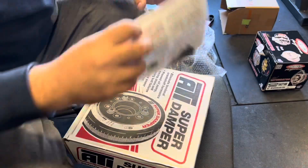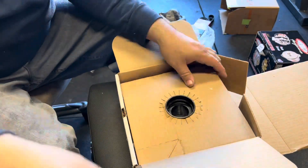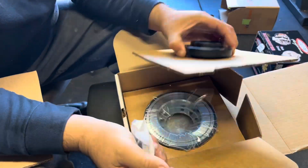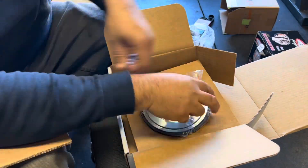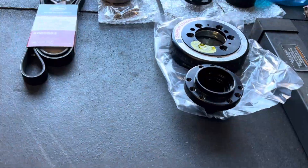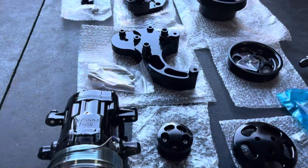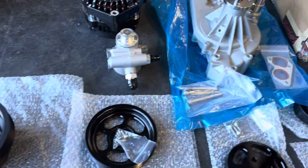If you already have a harmonic balancer, you'll have to remove it so you can attach the kit to the ATI harmonic balancer, which is a better unit. This is a two-piece harmonic balancer, so you'll have to put it together with the Torx hardware it comes with. I find it easier to lay everything out and place the hardware next to its corresponding part.